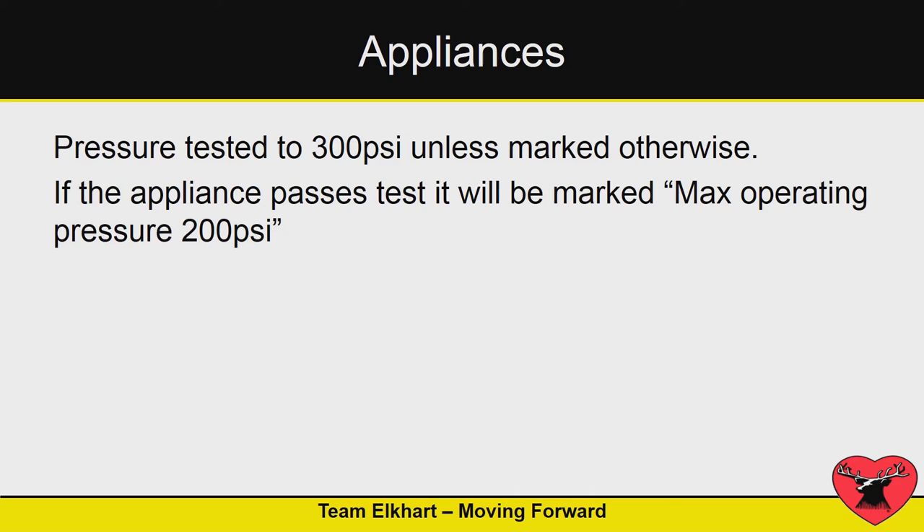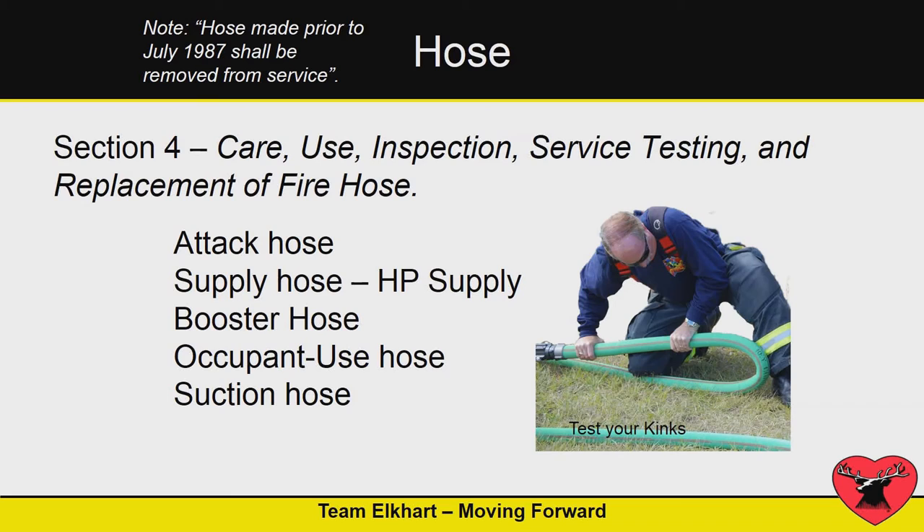When you test these appliances, if they're not marked — and some manufacturers will put a pressure rating on their appliances — the standard calls for a 300 PSI test pressure, with a maximum operating pressure of 200 PSI.